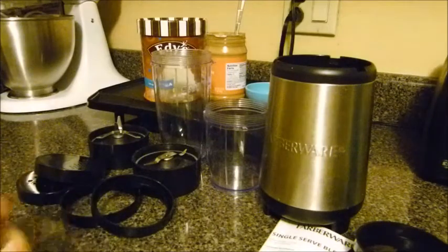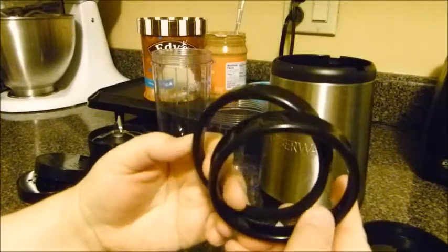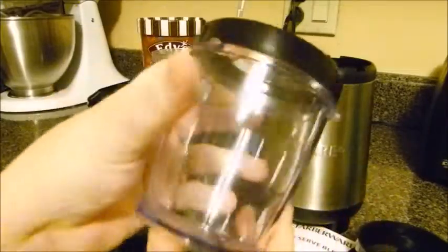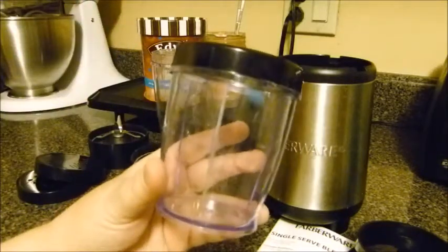It has two covers — if you want to make something and store it in your fridge or cabinet, those just screw on. It comes with four of these. The rest of mine were in the dishwasher. These are just covers that go over the tops of the cups to make it look more like a cup. They don't really screw down, they just kind of sit on top — it's more aesthetic, kind of cool.